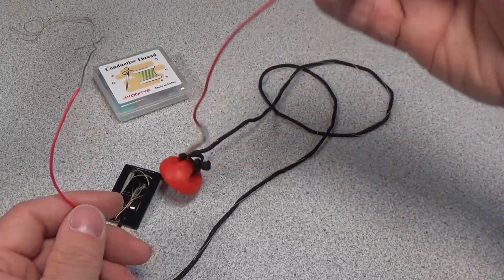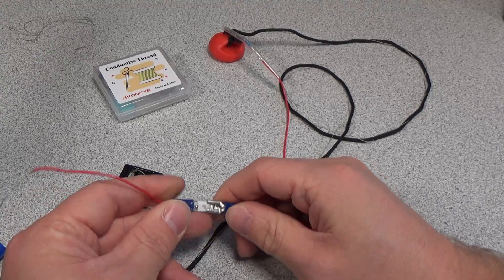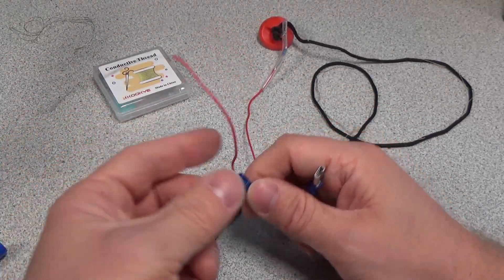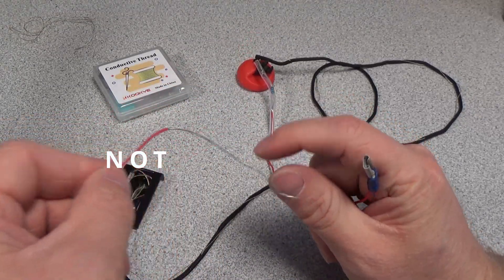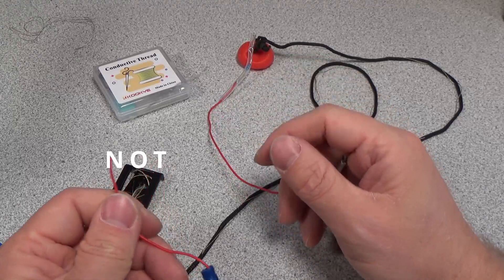So that way this thing can just pop off, and then this just connects to any part of the metal on the outside of the treadmill. I'm just going to wrap it around the tubing on the outside.